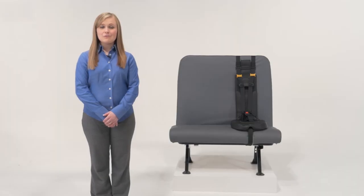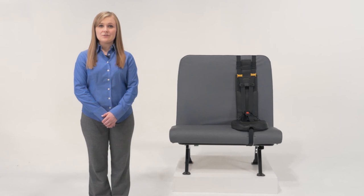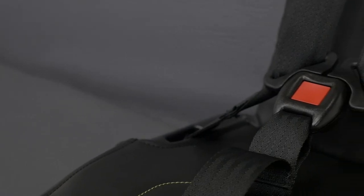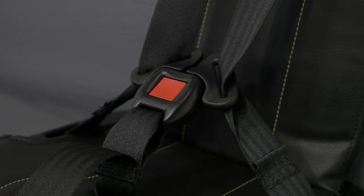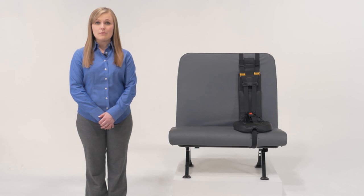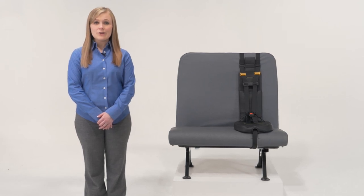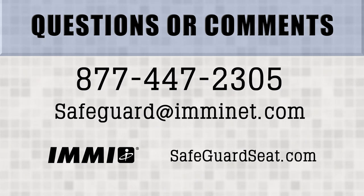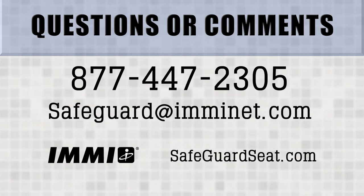Thank you for taking the time to watch this video today. As you can see, the Safeguard Star is the easiest restraint system to install and use, and it's the best system available, made exclusively for school buses. If you have any questions or comments, please don't hesitate to contact us at the number or email on your screen.